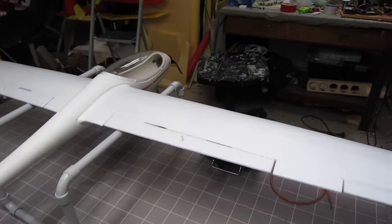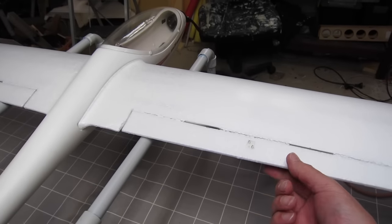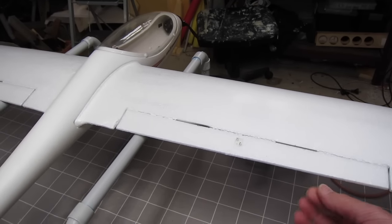First thing I did, using a thin smear of hot glue, I strengthened all the hinges on the ailerons and the flaps. This flap actually pulled off in my hand as I was just freeing up the hinges.